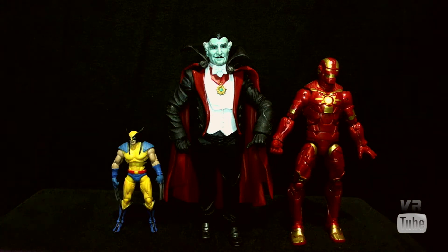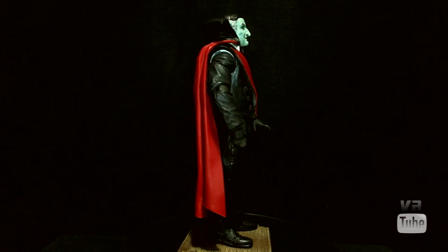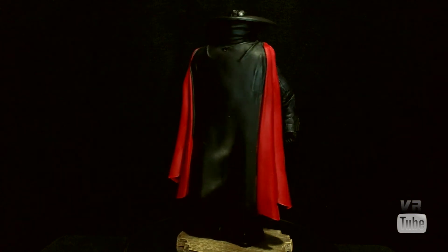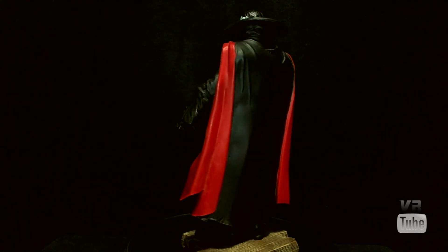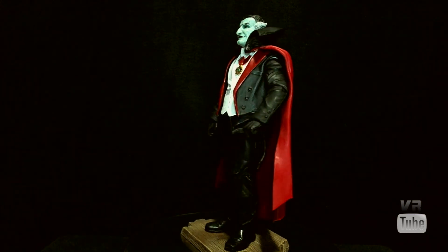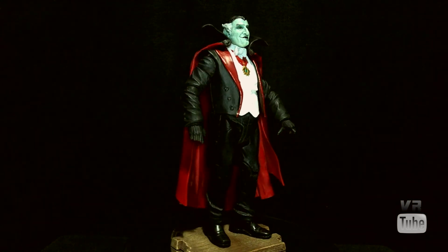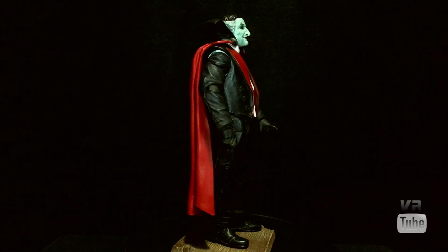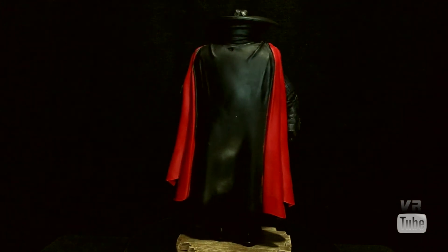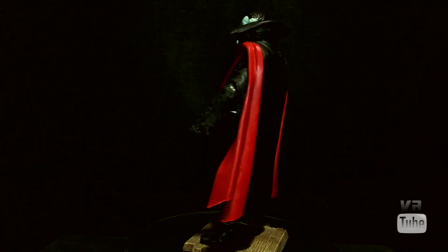Let's get everything else out of here and just look at Grandpa. Moving on to our 360 spin. He's got on that sort of standard vampire kind of garb — black suit, black gloves, black shoes, white undershirt with a little amulet thing on a red ribbon. He's got on his big black cloak that's removable. It has red insides, and his jacket also has red insides. All the detail's cool; there's a little bit of variation around the wrinkles of the clothing. There's really nothing to complain about.